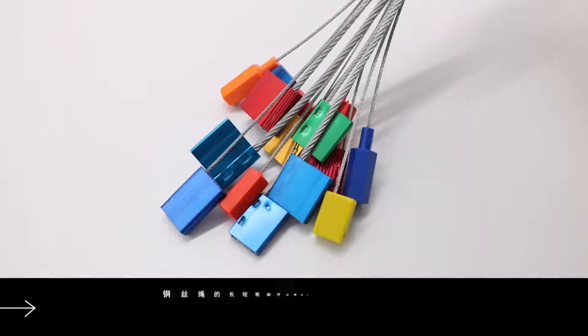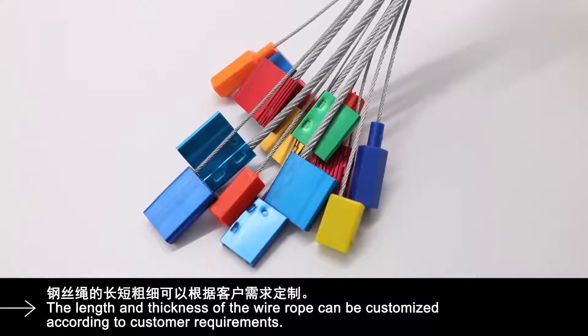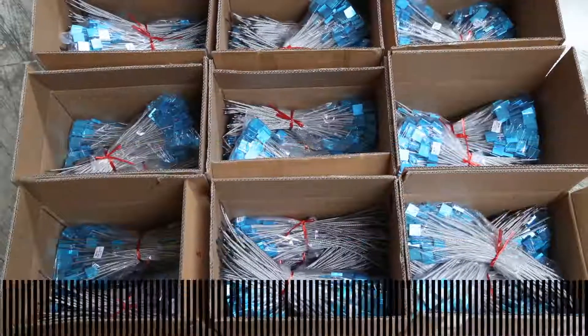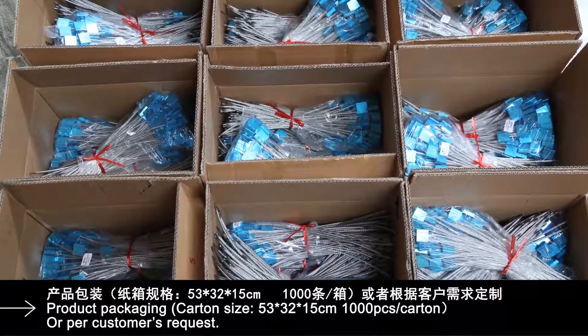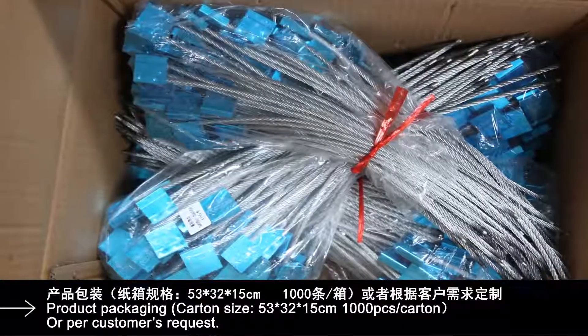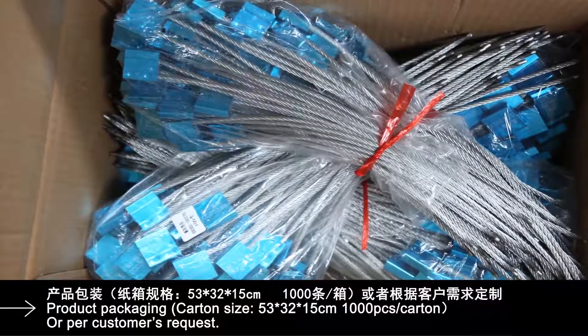The length and thickness of the wire rope can be customized according to customer requirements. Product packaging carton size: 53 × 32 × 15 centimeters, 1000 PCS per carton, or per customer's request.